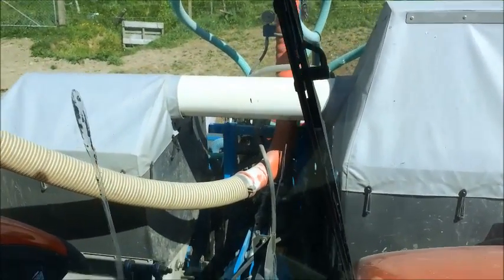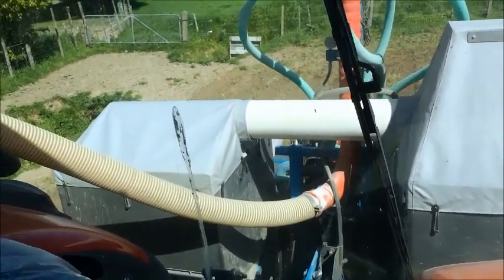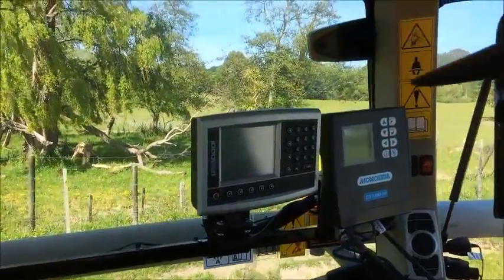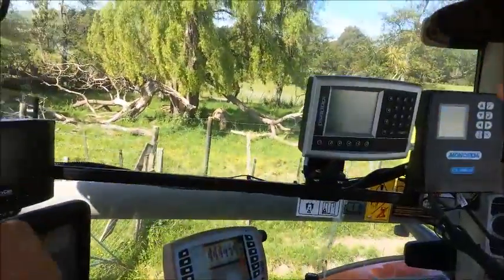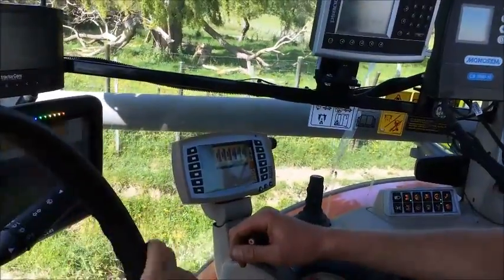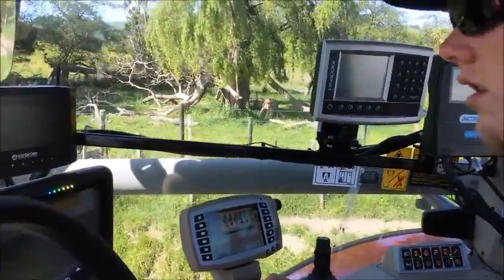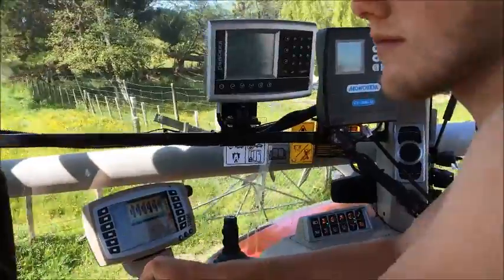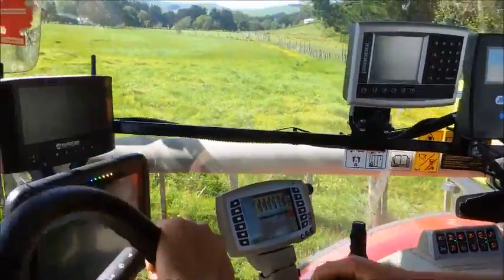The hoppers here are on the strip tiller, delivering fertilizer to get mixed into the row. We've hooked up the fertilizer distribution to Artemis control, so it's electric drive distributing fertilizer both front and rear, and then GPS control.